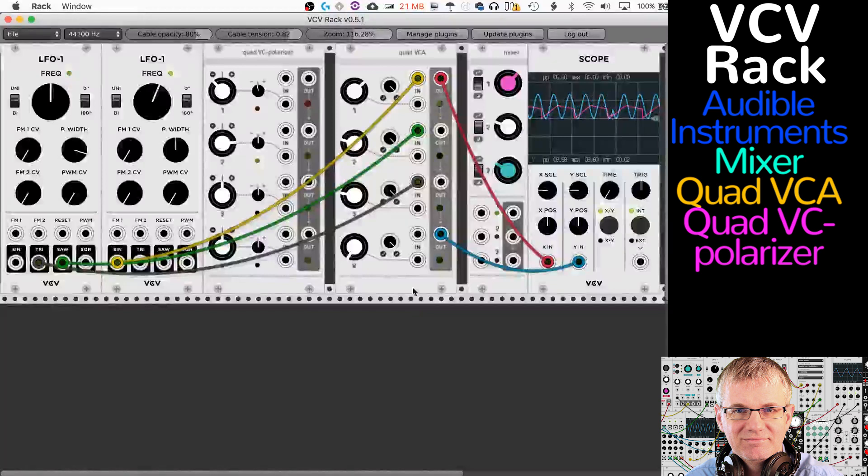I really like this Quad VCA — I think the daisy chaining is a great feature. Another option I want to mention, which is notable here: you can go linear or exponential with your control voltage input. On many VCAs you get one or the other, but this one lets you morph gradually between the two, which is really cool. I don't know if I have another VCA that allows that — I'll have to check — but I think that can have some very useful applications.